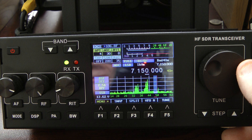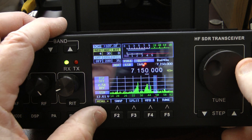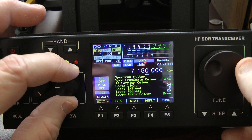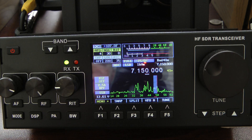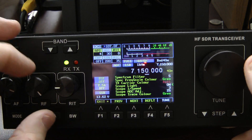Now I'm going to go back into the menu and turn the scope light on, then get out of the menu. And you can see it only has the lines. I personally like that display better, but you can customize it to your liking.